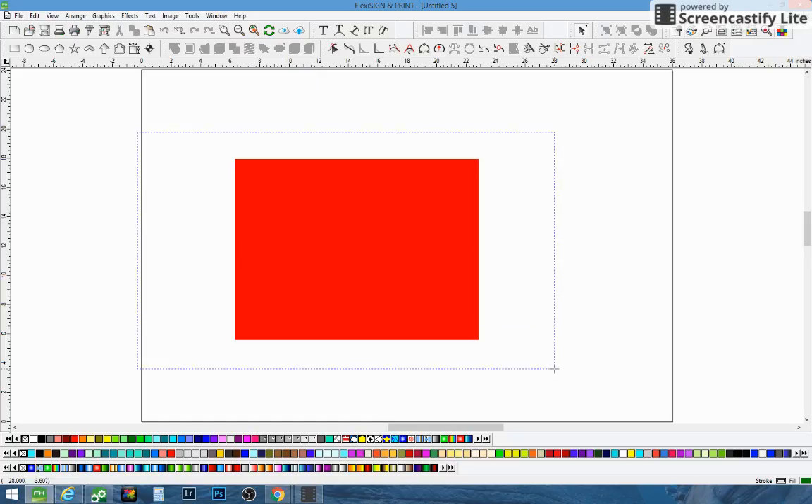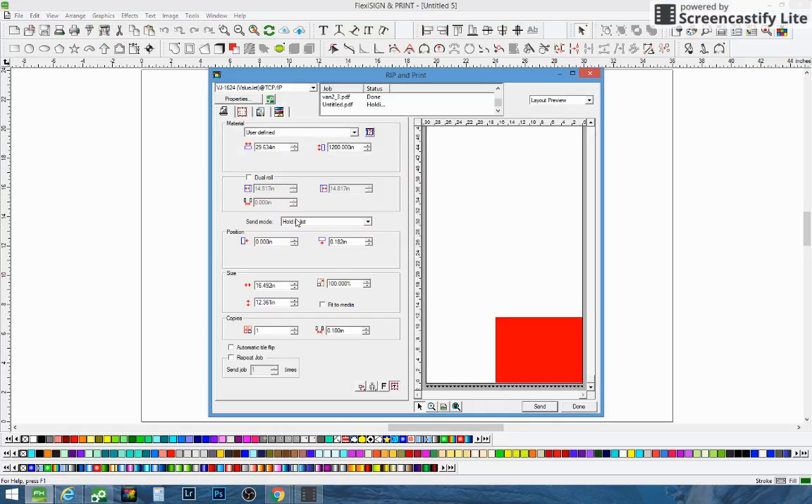Basically what we did is you'll just take this and highlight it. Then what we're going to do is send it to the rip and print. When you go to send it to the rip and print, instead of sending it directly to the printer, you're going to put it in the hold list — just click "hold into list" and then send it.